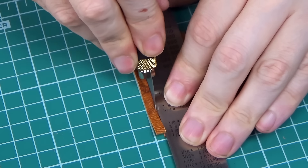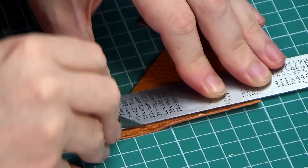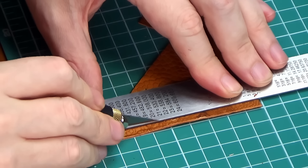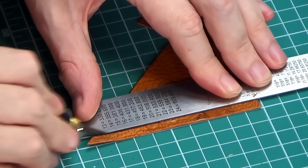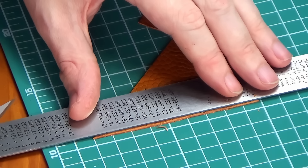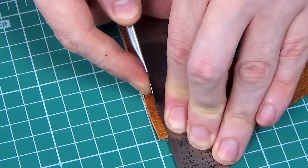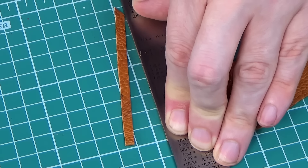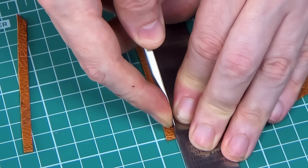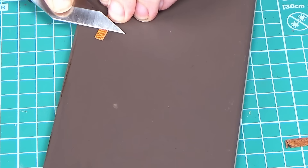Just for demonstration purposes, here is an Olfa knife with a standard hardware store blade — I am genuinely on the struggle bus. This leather can be tough as old boot leather. Now here is an Olfa knife with one of their own blades — I think the results speak for themselves. I'm not sponsored by these people and have no affiliate links; the only reason for the recommendation is that the price-to-performance ratio is excellent.